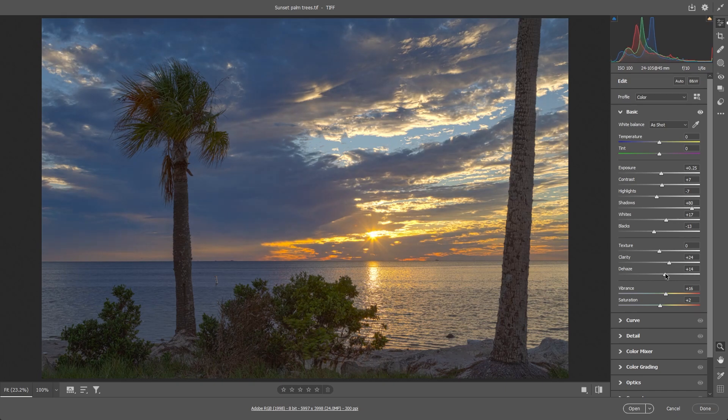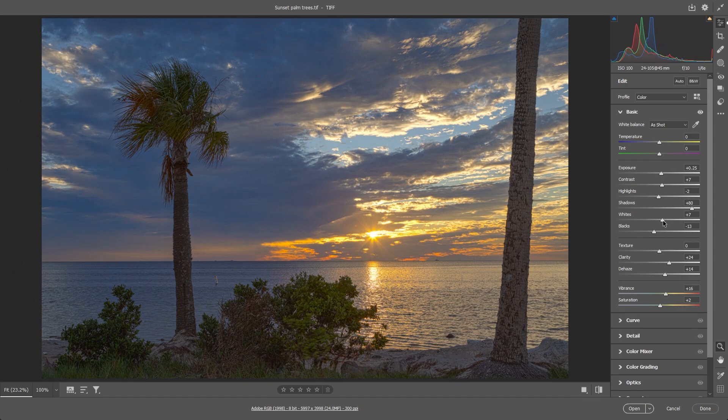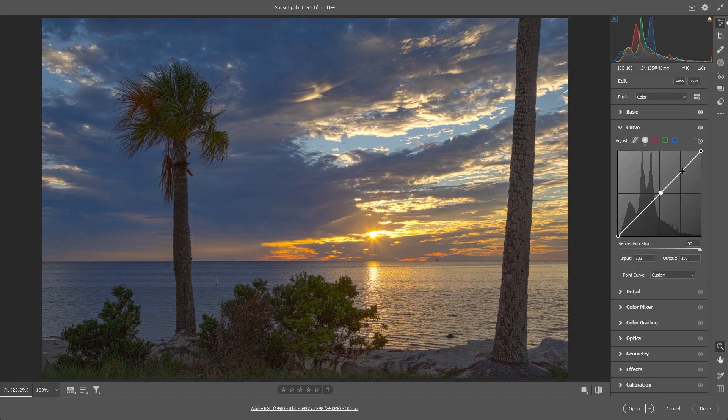I'll darken it up a little bit. Blacks are fine. Highlights — if you take out too much or give it too much it gets icky, so keep it right about there. Whites affect the whole image, so we don't want to mess with that too much. Let's try some curves — set a point there, a point here, and a point here. Move the curve in an S-shape to adjust the clouds a little. That's perfect — always that S-curve shape.